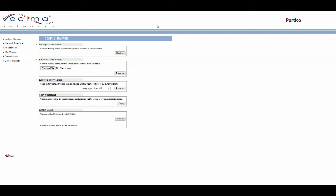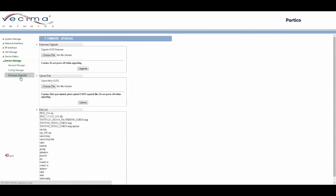To find the Firmware Upgrade page, click on Device Manage, then Firmware Upgrade. Here you can upgrade the firmware by choosing the file directly and clicking Upgrade. You can also upload files onto the CMTS — such as cable modem configuration files — by choosing the file and clicking Upload. The page also contains a list of all files already uploaded onto the portal.